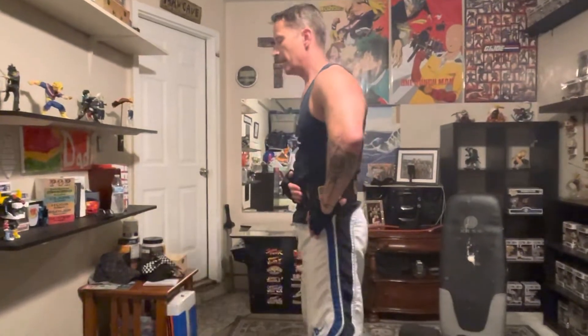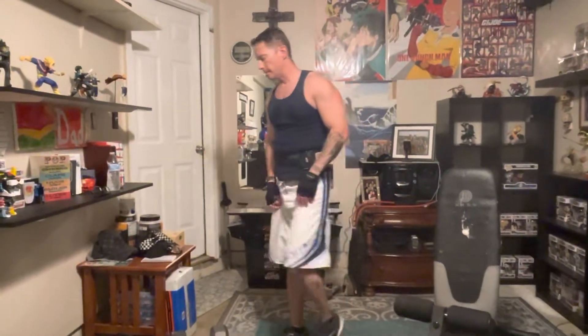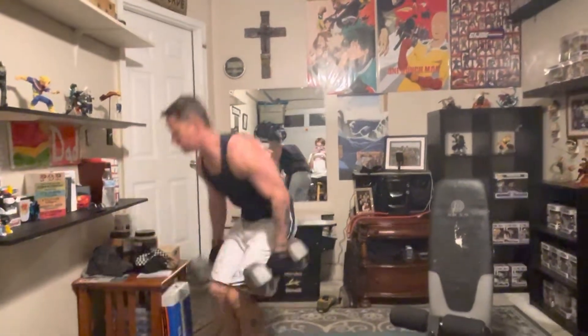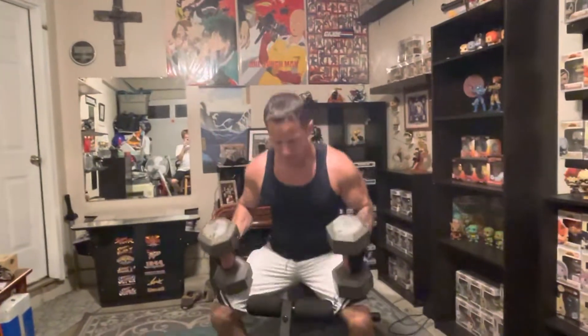Now I'm going to do fifties. You'll notice I'm wearing a weight belt — that's just for me. I've had back problems in the past, so that just makes me feel more secure. Now we'll do the fifties — this is my working weight. One, two, three. Four. Five. That's how you do it.